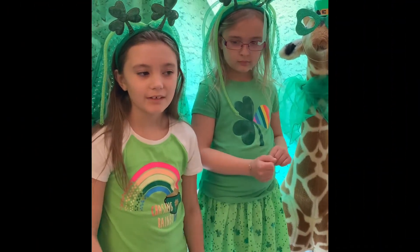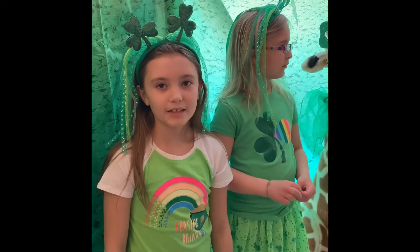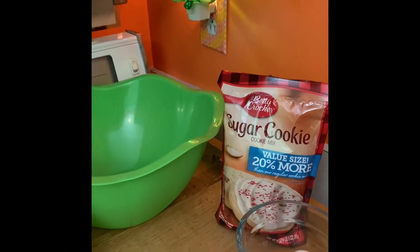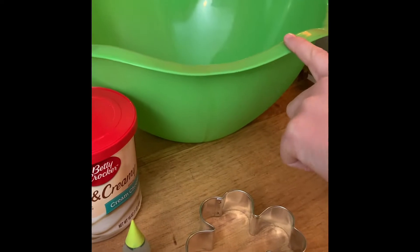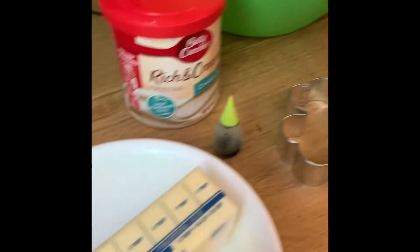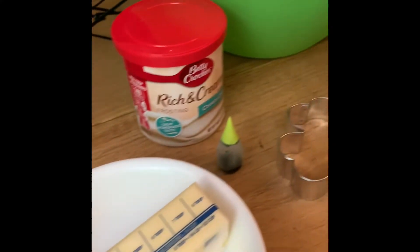Hey guys, it's Queen Giraffe with my little sister Queen Panda and my Giraffe Megan. Today we are going to make St. Patrick's Day cutout cookies! Here are the things you will need: cookie mix, frosting, food coloring, mixing bowl, spatula, an egg, butter, cooling rack, baking sheets, rolling pin, and last but not least, a shamrock cookie cutter. This one happened to be sent by a fan, but you can buy one in the store.